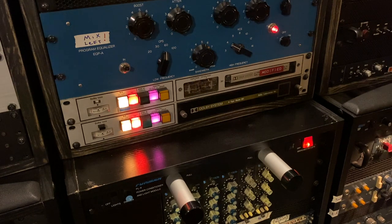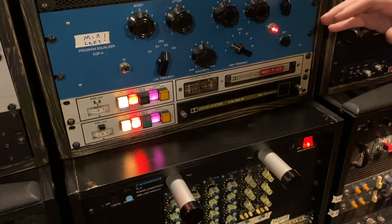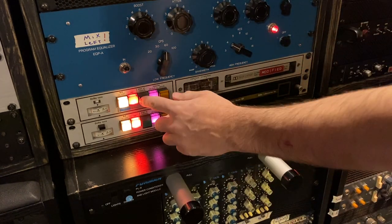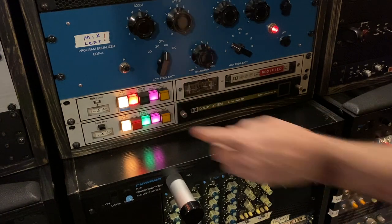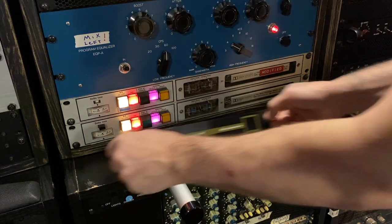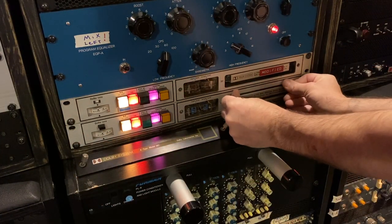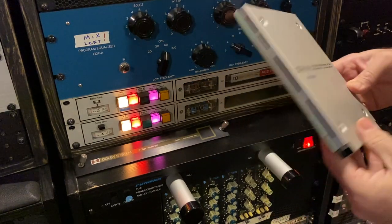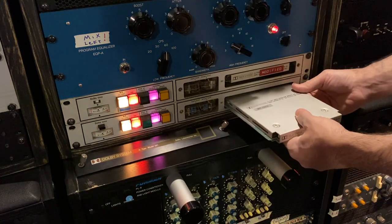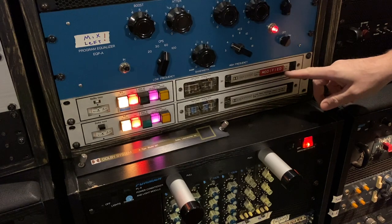Here is my pair of Dolby 361s, made in the late 60s. Super heavy-duty, thick-gauge steel, quarter-inch thick faceplates, real robust switching on them. Basically what these units are is companders — compressors and expanders. They take these Cat 22 cards; I have like five or six of these and you can do different modifications for them. This bottom one is not modified, but this top one is.